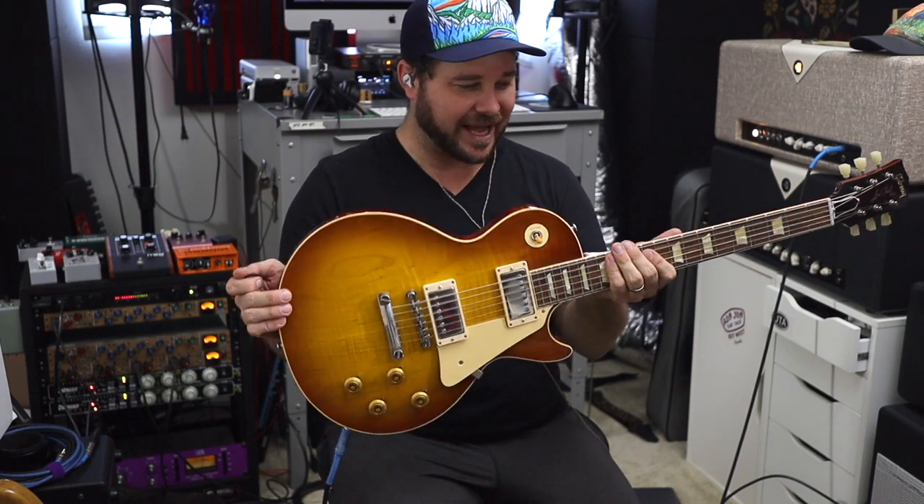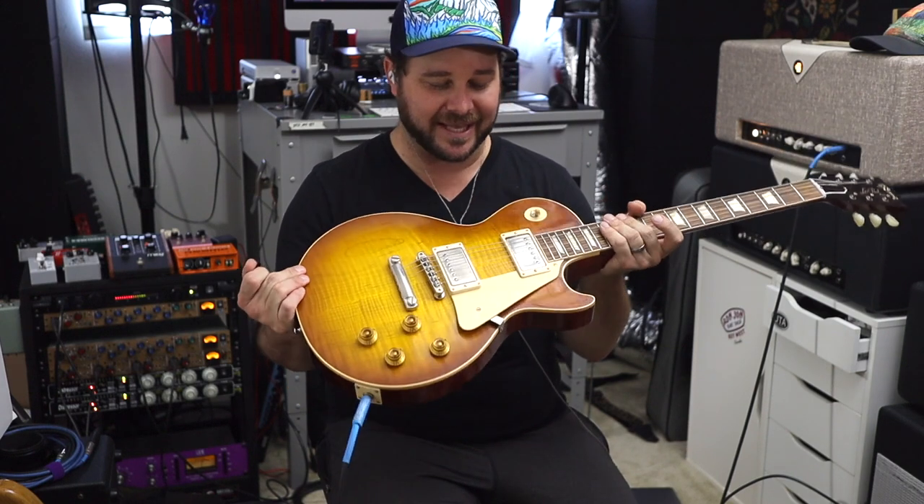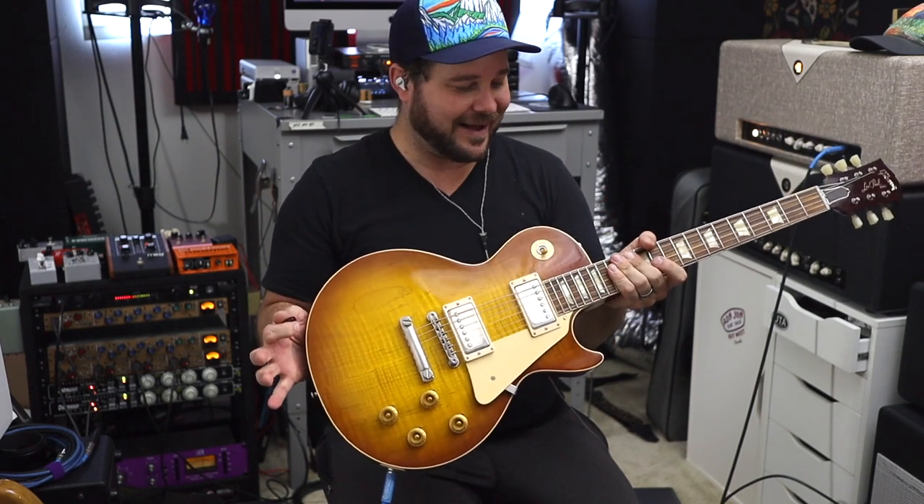I got this a couple months ago and I like it even better — it's just incredible. I wanted to use it in that last video so bad, but I had to use that SG, that inexpensive SG, for the sake of congruency with all those other Divided by 13 demos.